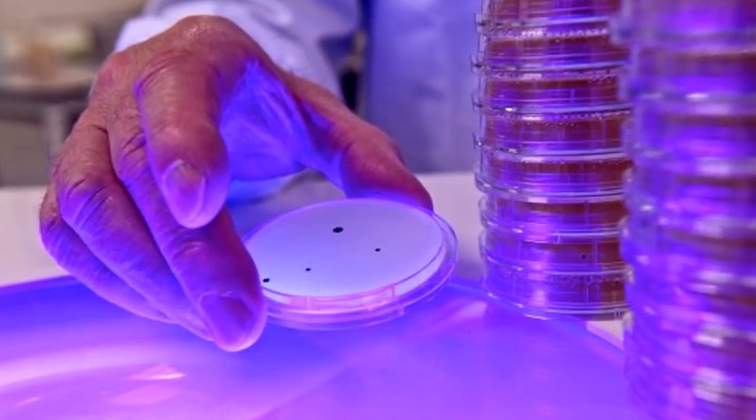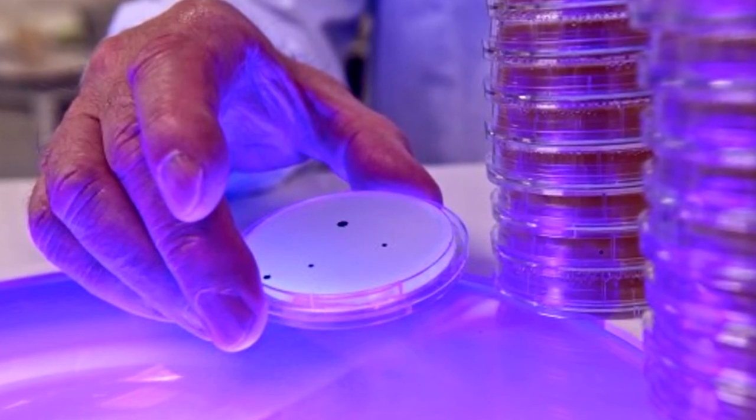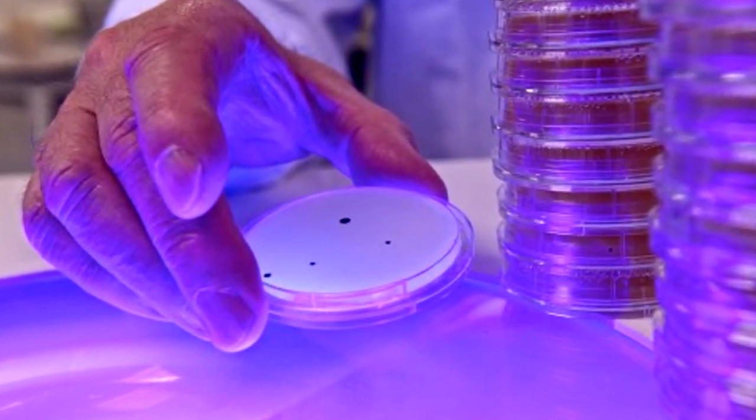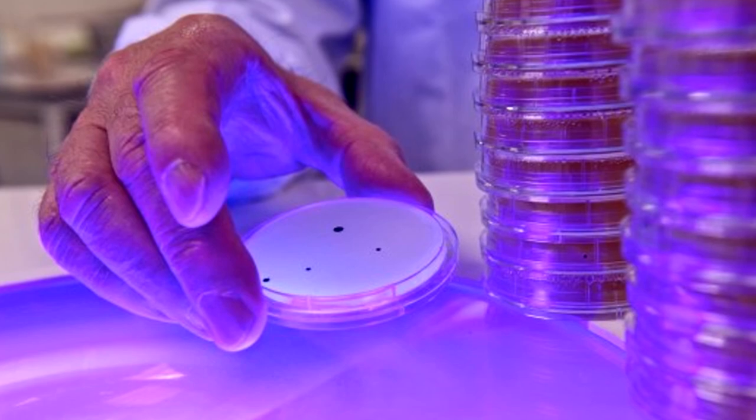It has the ability to kill up to about 99% of mold, bacteria, germs, and different kinds of viruses to help keep the toilet cleaner and safer. Of course, this isn't an exact substitute for cleaning the bowl — using an actual scrub brush and cleaning chemicals to kill all the bacteria and wipe away the nastiness — but it does do a good job of killing the bacteria.